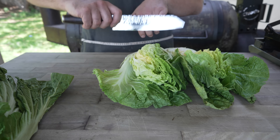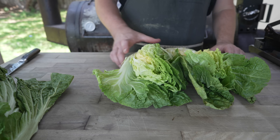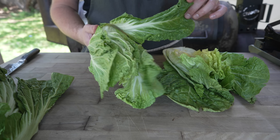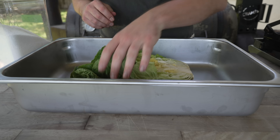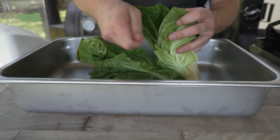At Leroy and Lewis we'd take this, split it in half one more time, and chop it up into little one-by-two-inch squares. But today we're going for whole-leaf kimchi, so I'm going to leave it just like this. And the first thing we need to do is get this salted to dry out some of the moisture and wilt these leaves down. Into a vessel here, we're going in with our cabbage.